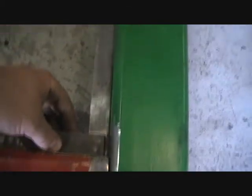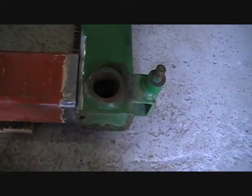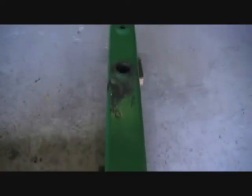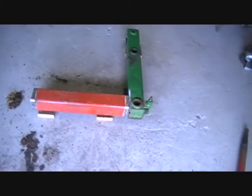I just want to check this for square here — that's pretty much perfect. So what I'll do is tack all this together. Obviously they'll have to be pretty big tacks; you can't just put a little snot on it, it won't hold it very steady. I'll tack the whole frame together, make sure it's properly square, and then weld it up properly.